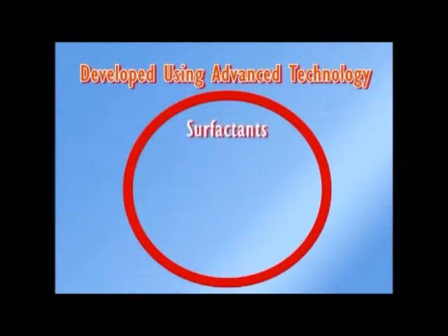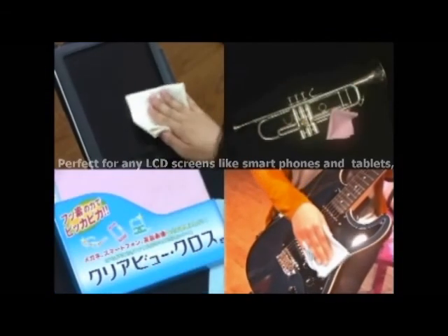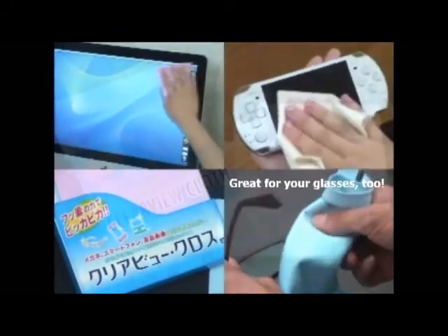With the Clearview cloth you get that perfect shine without using surfactants, emulsifiers or antiseptics. It's totally safe for the most delicate surfaces and it's gentle on your skin. Perfect for any LCD screens like smart phones and tablets, and great for your glasses too.